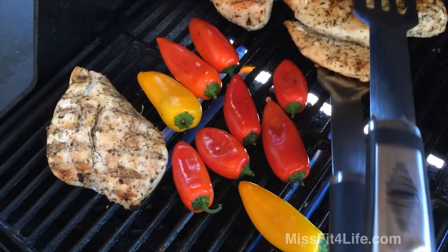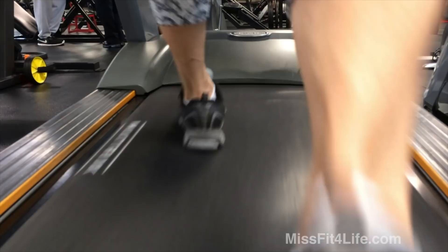I keep getting questions about how to get washboard abs, and I'm going to share with you the three things that helped me accomplish the washboard abs that I have. The first thing is my strength training. The second thing is my diet — very important, the diet. The third thing is doing the aerobic cardio training that I do. It's a three-prong approach.